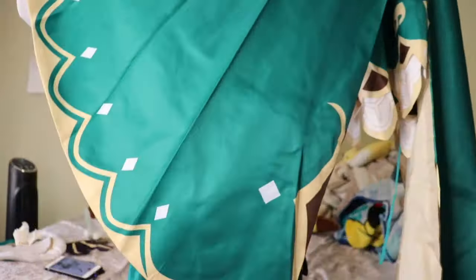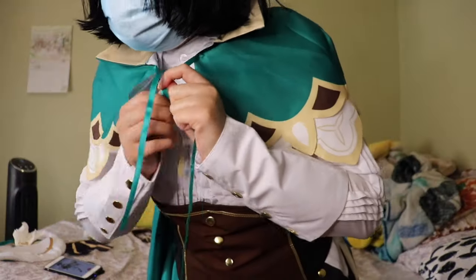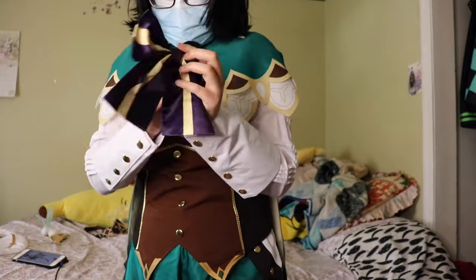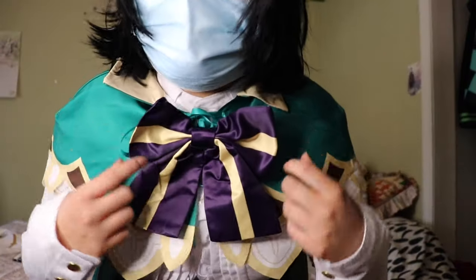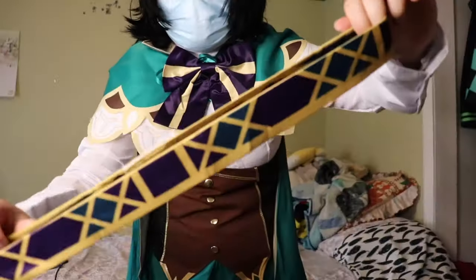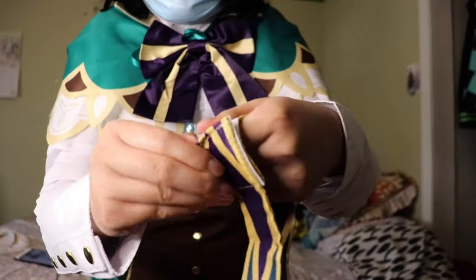If you guys want to see the full cosplay, wig and everything worn correctly, I'll be posting a short dance cover of 'Patchwork Staccato' sung by the Chinese voice actor of Venti, and I'll be leaving the link to that video down below in the description as well as at the end of this video. I hope you guys check it out.